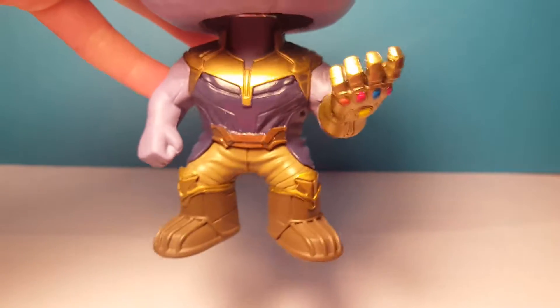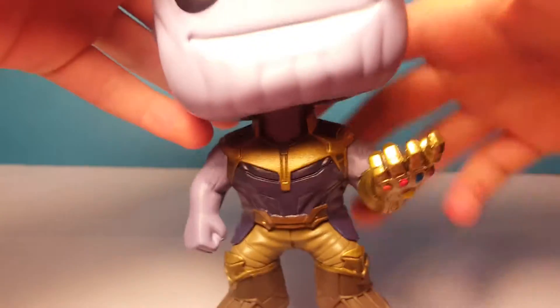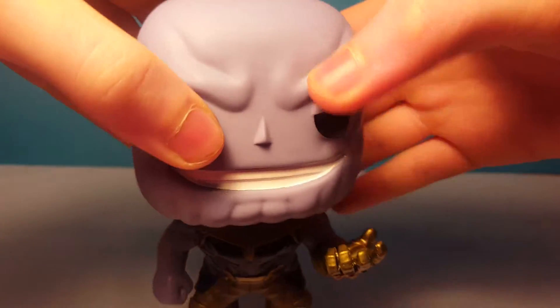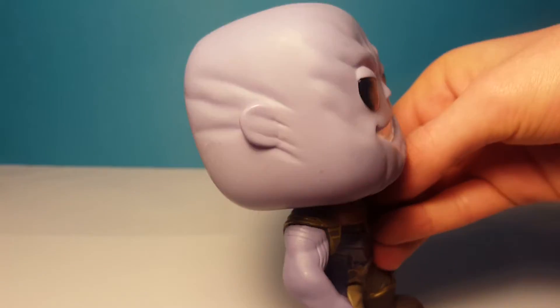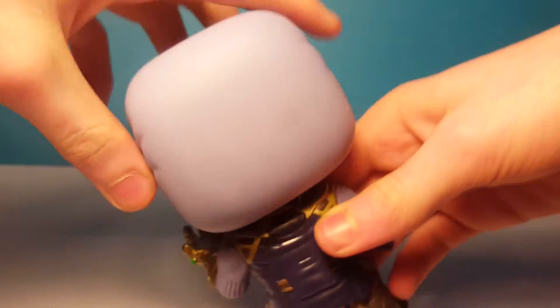His outfit is kind of similar to the old Thanos but not too much. As for his face, he's got the weird marks on his chin and he's smiling — he looks pretty scary and kind of weird with his bald head, and he's got loads of marks on him. From the back it's just a really cool smooth head.